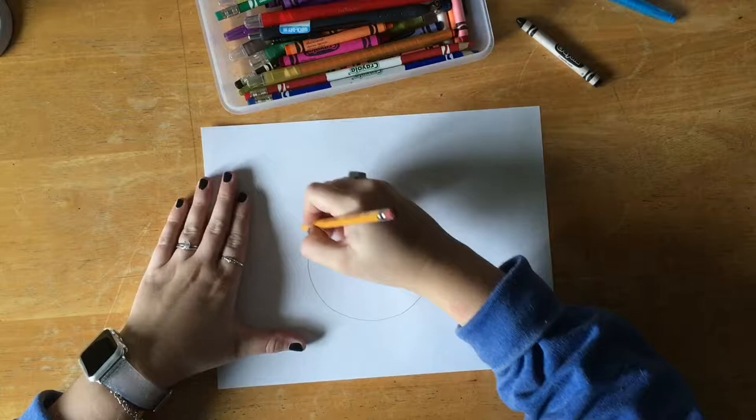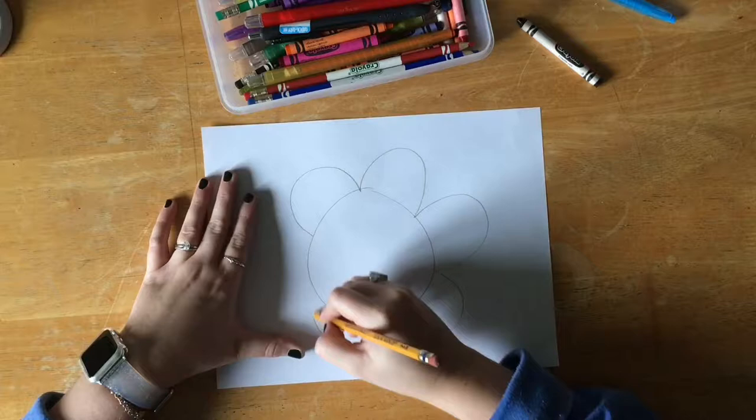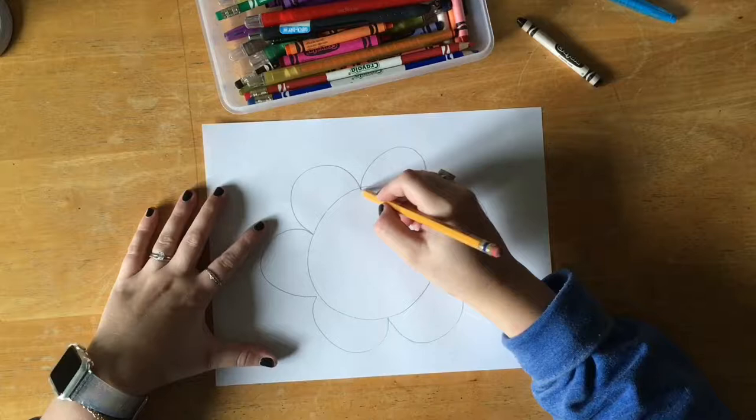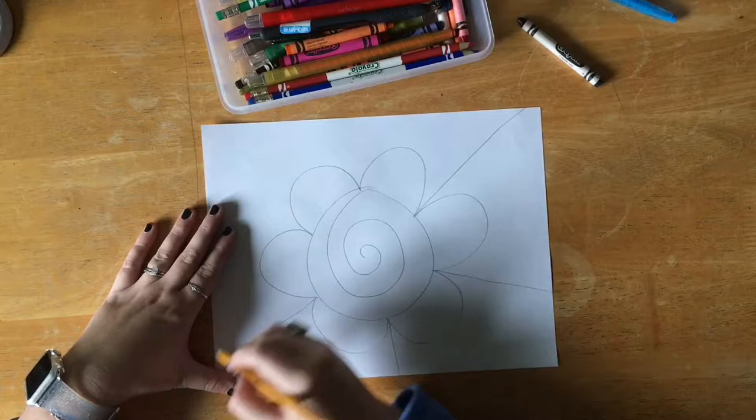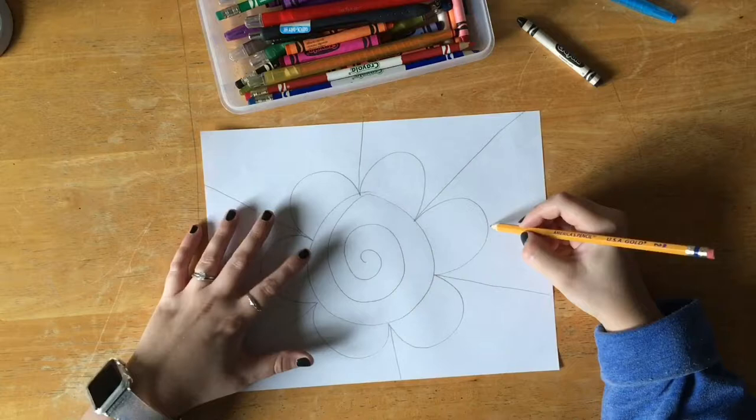We are going to start by drawing out our flower. We are going to draw a circle in the middle — not too big, not too small. Then we are going to add a bumpy line that goes all the way around that circle. Then we are going to add a big swirly line inside of our circle. Then we're going to add straight lines from the middle of our petals out to the edge.